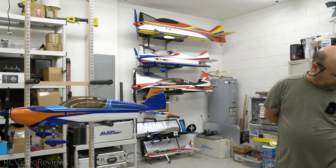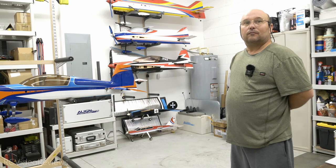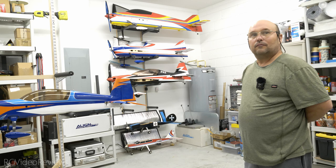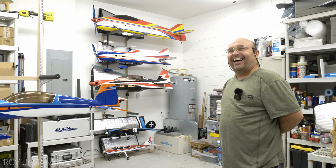These racks are going home as the new storage for the 78-inch Edge 540, the 85-inch Extra NG, the 73-inch Slick, all the 60-inch Extreme Flight planes, bigger balsa planes, and the wings — which right now are sitting on a couch. The 92-inch plane might fit on there too. On that note, thanks for watching — I hope you enjoyed the video. That's all for today. Take it easy. Hasta la vista, guys.